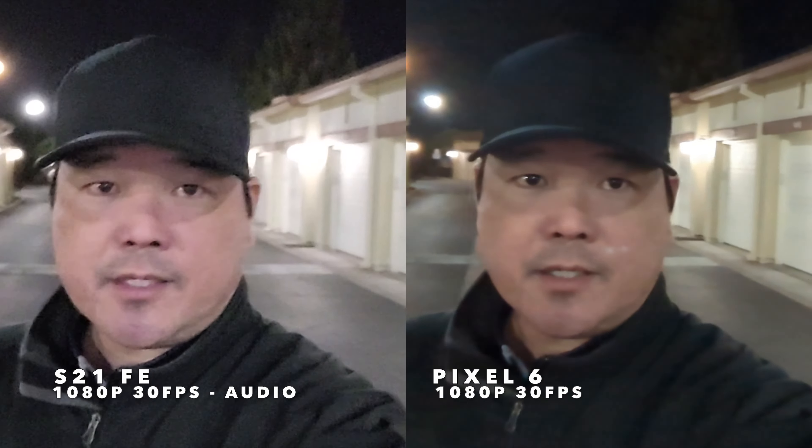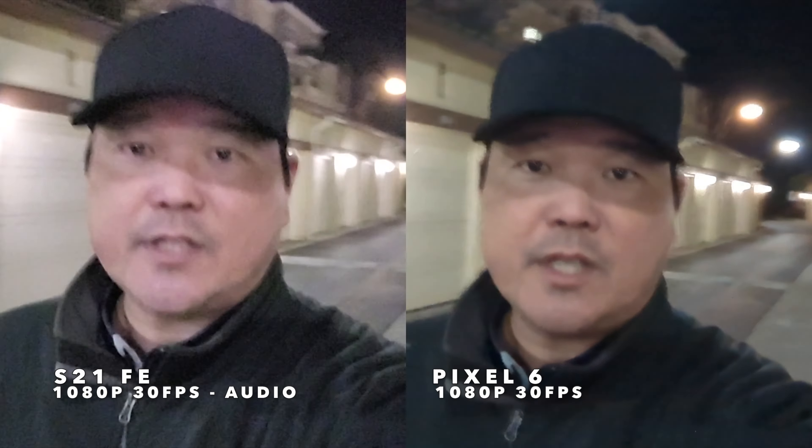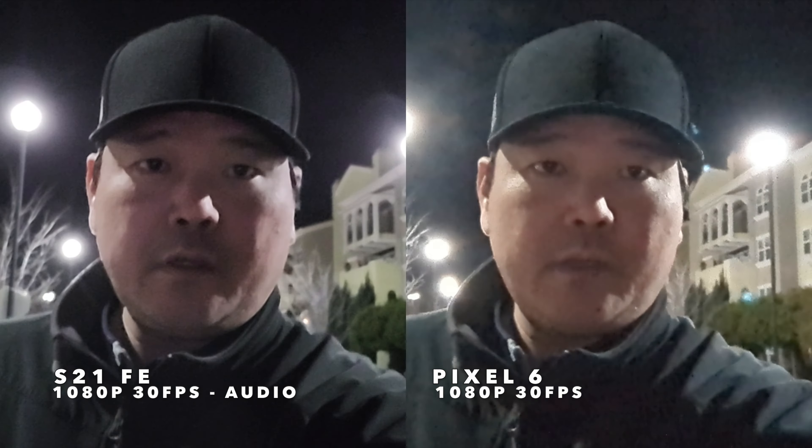I'm starting at my usual testing spot in pretty optimal lighting so you can see what these front-facing cameras can do in the best possible light — lights to the left and right of me and bright street lights behind. Let's start walking to test stabilization side-by-side on both phones. We can also walk to a more challenging, darker lighting situation to see how they perform. I also have a water fountain to my right so you can hear how these microphones perform against that background noise. Let's pan around to see those really bright street lights — both are blurring them out, although the Pixel 6 seems to be struggling a little bit more than the S21 FE.